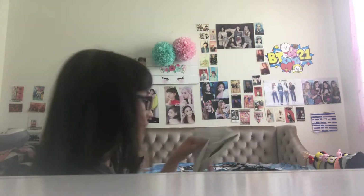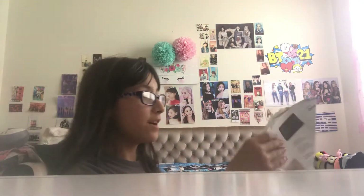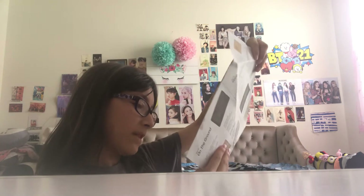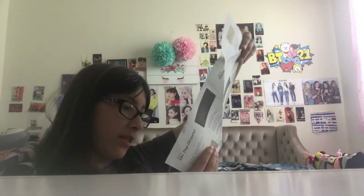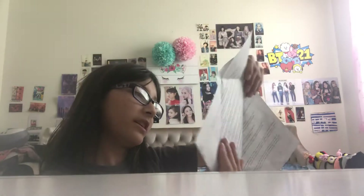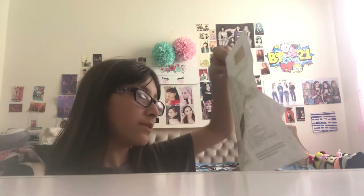Now I'm going to move on to the track list. This is the track list — it looks like paper so I'm going to open it up. It has all of this. This is a letter — just a letter for the people and stuff. And then here is the track list. It's pretty cool — 'On the Ground' and 'Gone.'